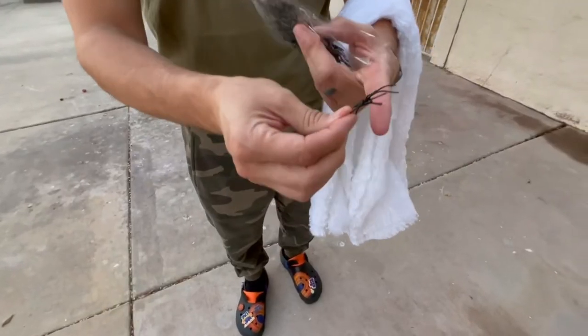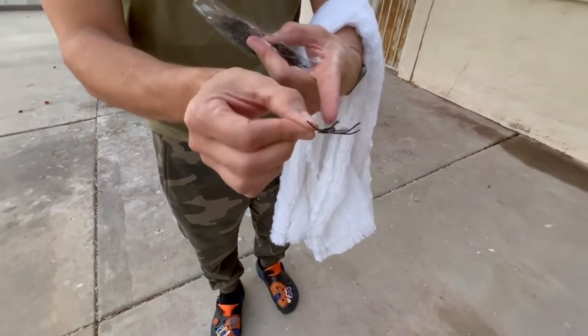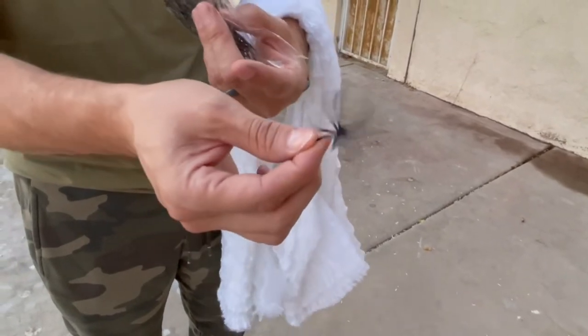Let me show you guys what the spiders look like real quick. Little plastic little thingies, and they kind of have a little hook on them right here. That way they can hook onto the spider web so they're not falling off. I do like that little detail right there.